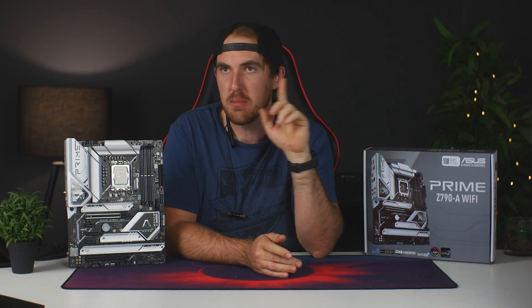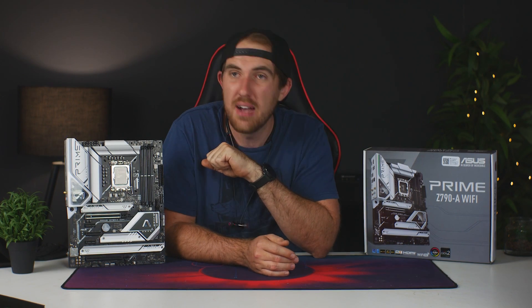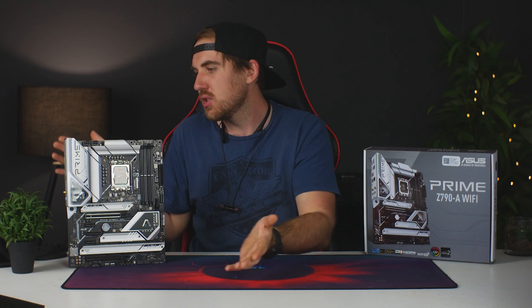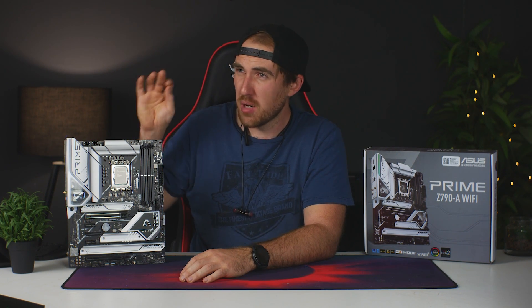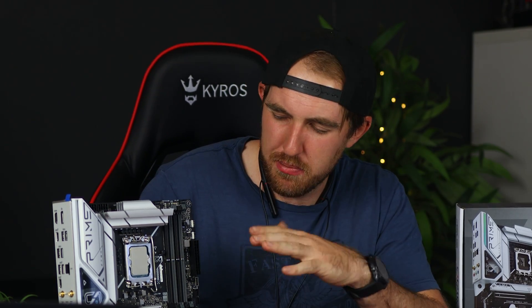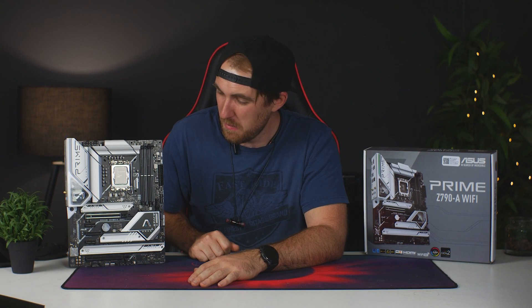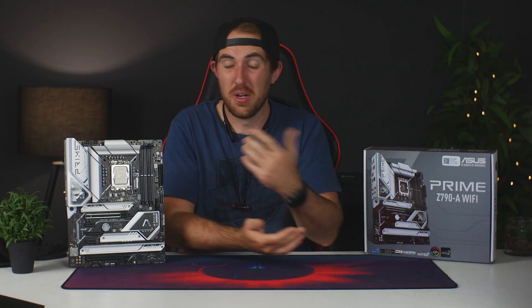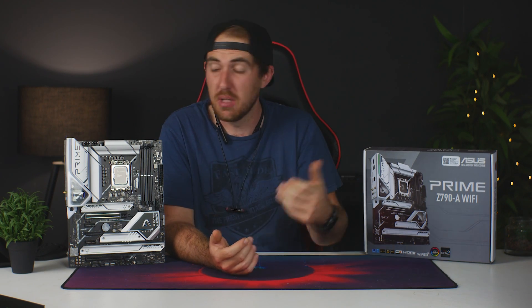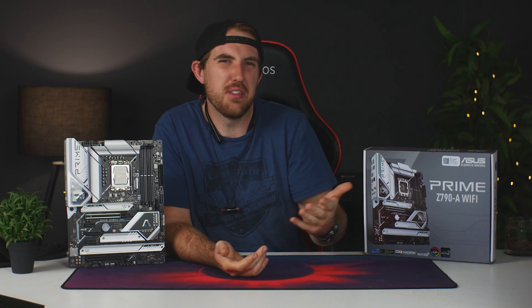What are my final thoughts on the ASUS Prime Z790-A WiFi and the i5-13600K? Honestly, I think this is a perfect combo. If you need the features of the Z790-A platform — PCIe Gen 5 and so on — paired up with the 13600K at $320 for the CPU and $240 for the motherboard, that's a really nice combo. For South Africa paired up it's around 15,000 Rand, which is expensive, but you get great performance for that i5. There are also TUF versions available at a lower price point if you want something more budget-oriented.